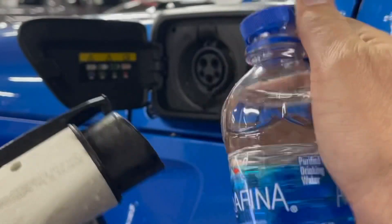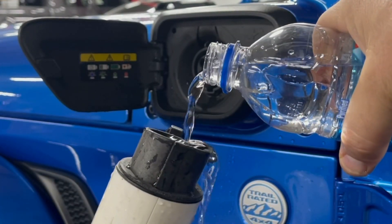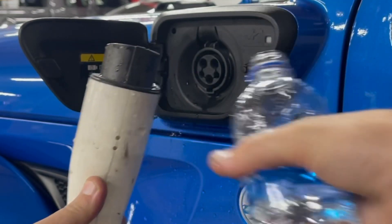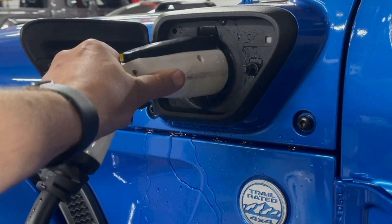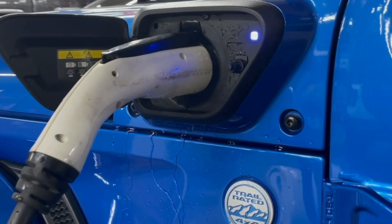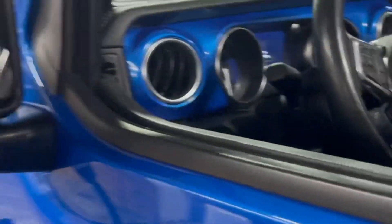I said all right. So I grabbed the closest bottle of water and, to prove it to him, I actually poured the water into the 220 volt charger. And then for extra measures, put some more in the charging dock. And I showed him that when you plug it in, it actually charges. And if you see this little green light blinking here, this green light means that it's actually charging.